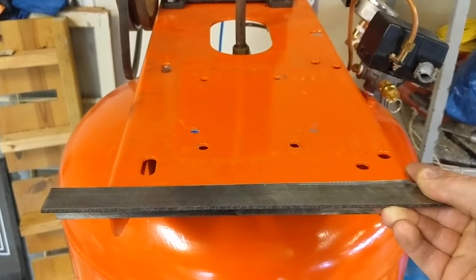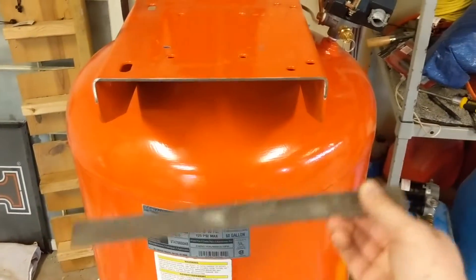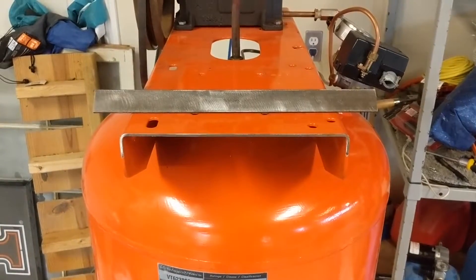I'm going to add on that much. This is nine inches — this piece is a foot. I think that should be pretty good. Now for some welding.